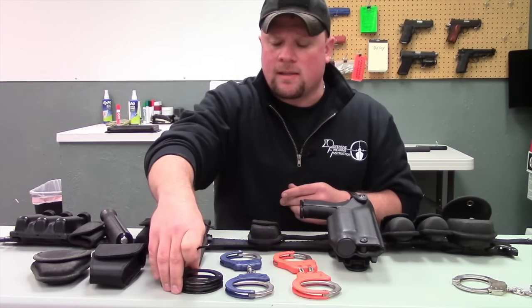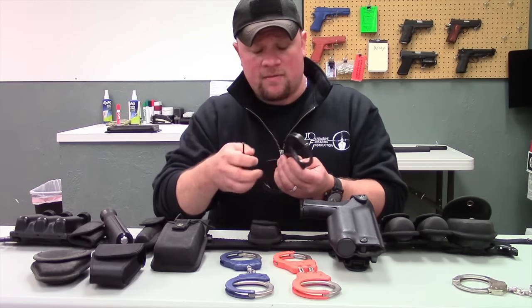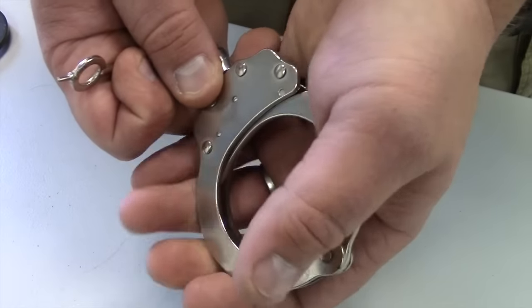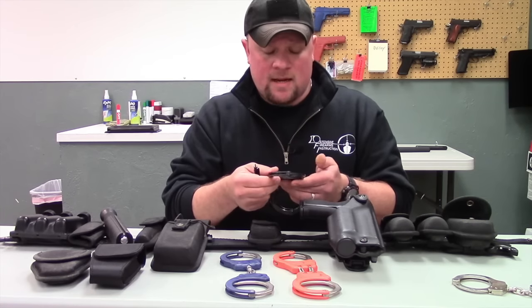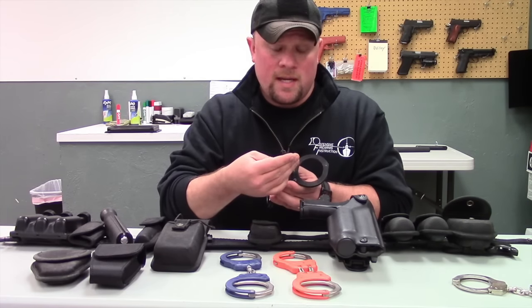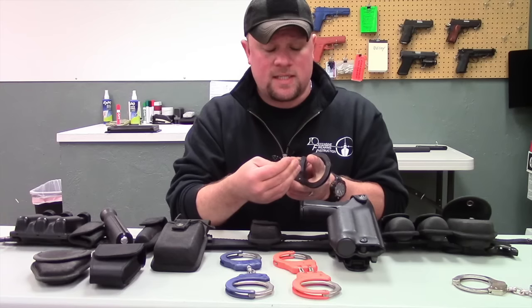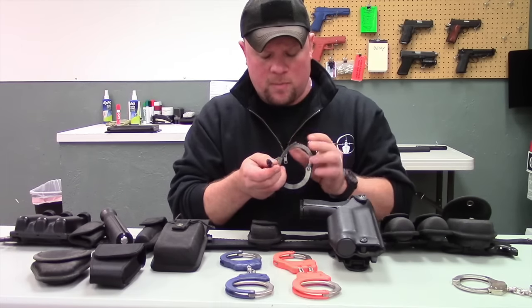On other handcuffs like the Peerless set, they will have a little button on the side that you simply push in with the back of the handcuff key. To unlock the handcuffs, you take the handcuff key and rotate one way to unlock, then rotate the other way to actually disengage the handcuffs, and then you can open them up.